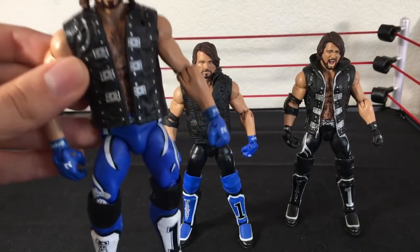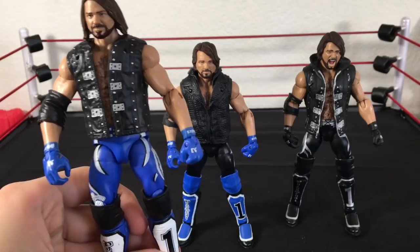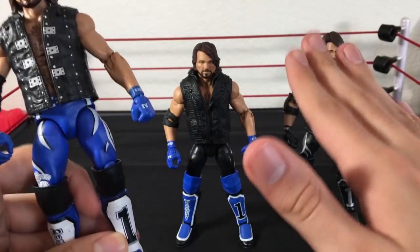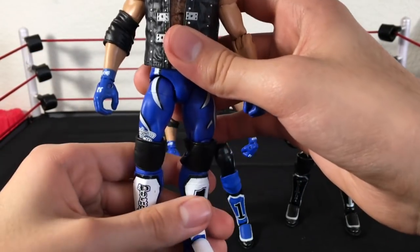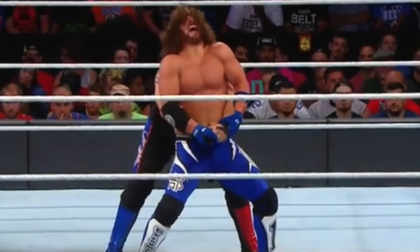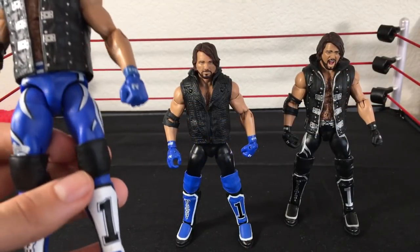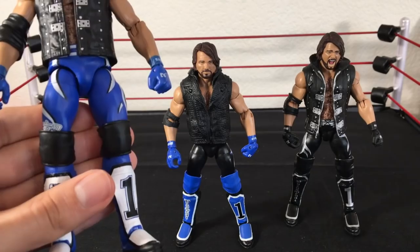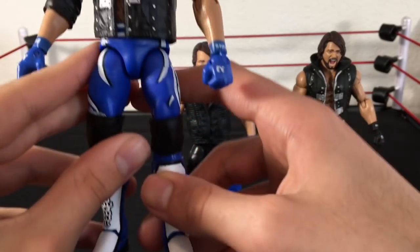The next one — I cannot believe I have this, and you will see it in a future Denny toy time. This AJ didn't come with knee pads, and it is my personal favorite AJ. My favorite color is blue and white and purple and red, so any figure that has those colors — you've got my attention. I got Stone Cold knee pads and swapped them onto this, and this is accurate because at Fastlane he wore this attire with open black knee pads. Whatever's my favorite AJ gets the treatment of my favorite knee pads.